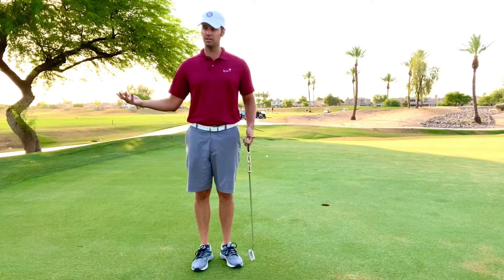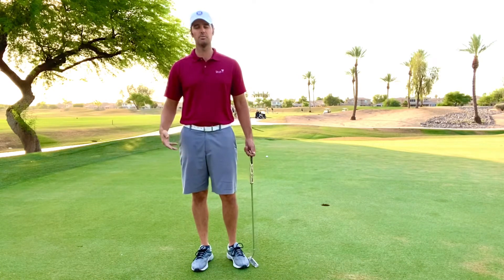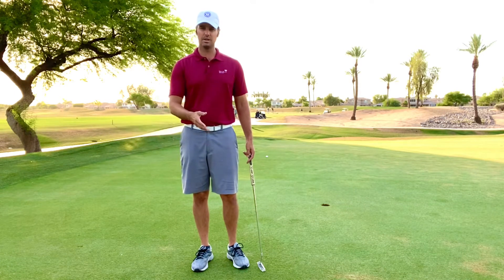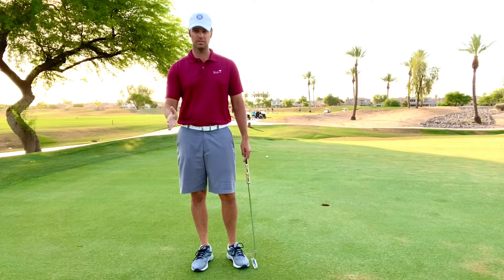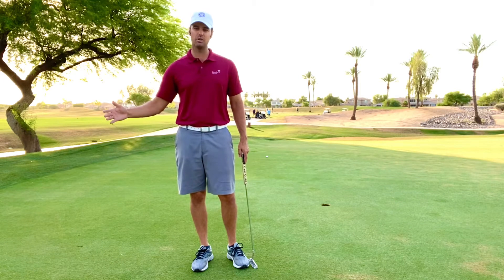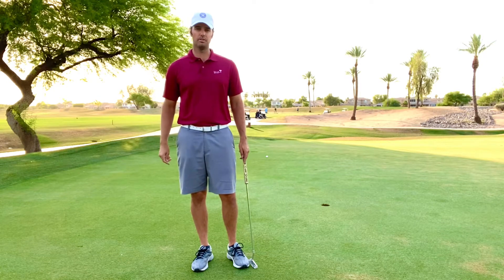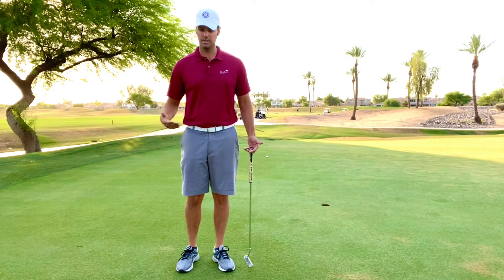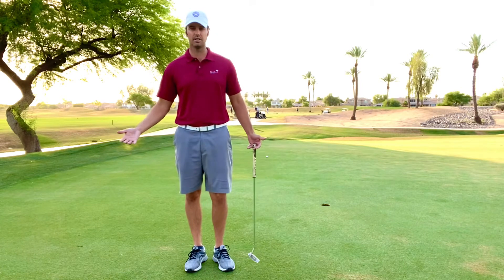Once they've completed all those distances, they should have a pretty good idea of how fast the greens are or how big the putting stroke should be. We measure everything else from 50 yards out with our little scopes, so we might as well start measuring when it comes to putting as well. After you've completed all those steps, keep the tees you put in the ground to remind you where the distances are, and hit one ball from each spot to gauge how good your speed is.